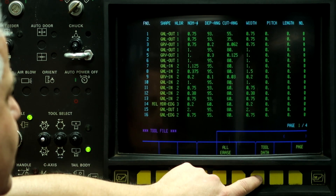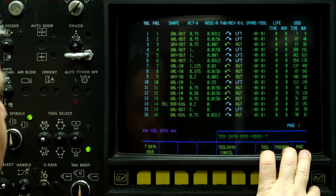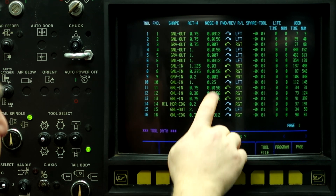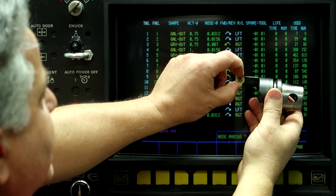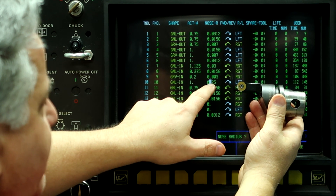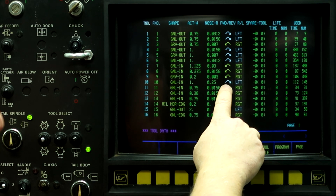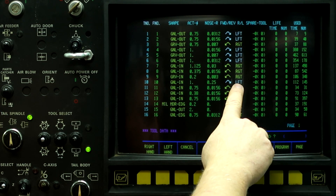Alright, let's go to the tool data and arrow down to tool 10. So it's a one inch diameter tool, but the most important part is getting the nose radius correct. This is a half inch diameter button, and it has a 250 radius on this tool. It's also going to be cutting on the left hand side, so we have the chuck going backwards, and it shows the left-handed tool.